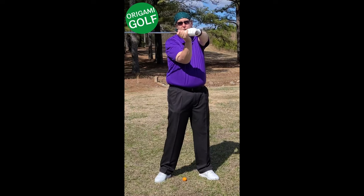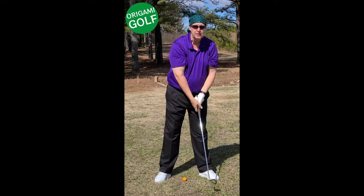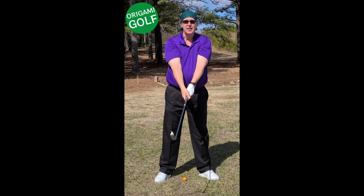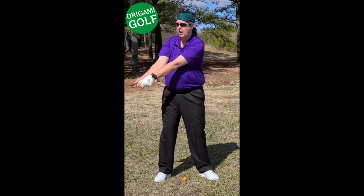My trail wrist is hinged, my elbow's down. I mean, this is a great top of the backswing position. And how did I get there? By not thinking about it — just letting my body do it.